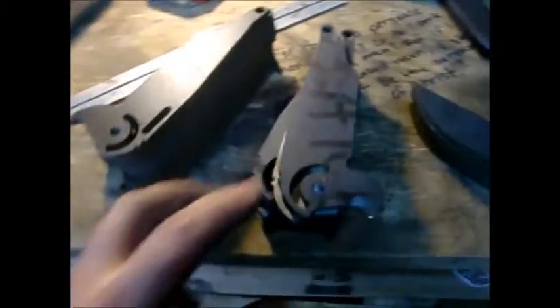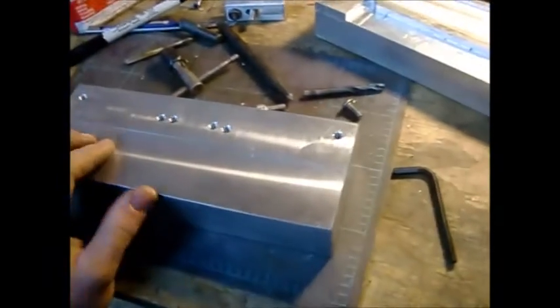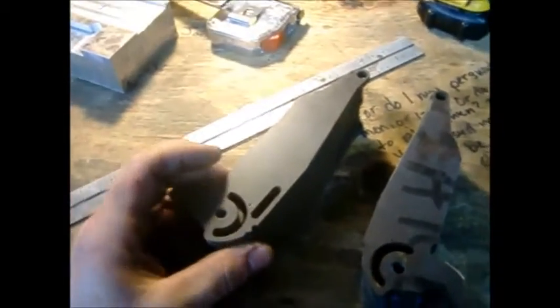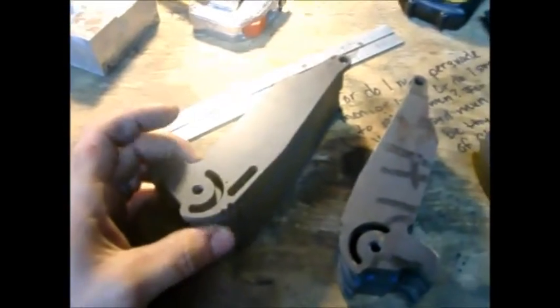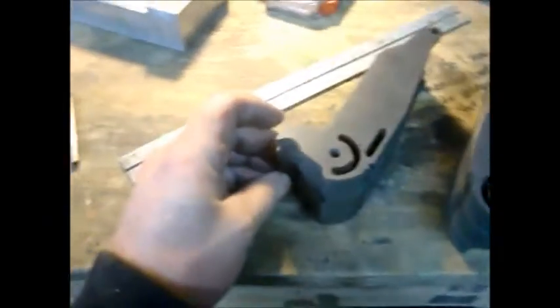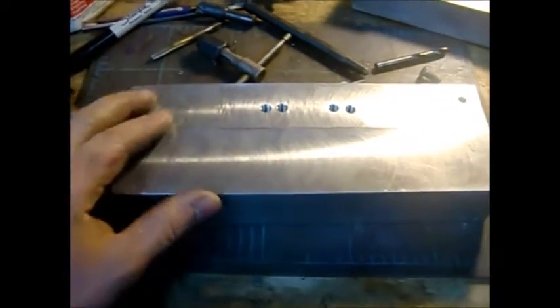I haven't really been approached by any major companies other than like DPX Gear for doing a folder or any work with them. We're still kind of back and forth with that — who knows if it'll ever happen. But what I'm thinking is probably eventually start going almost full production and do a less expensive version of maybe an A-10.